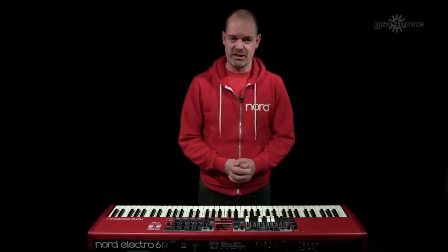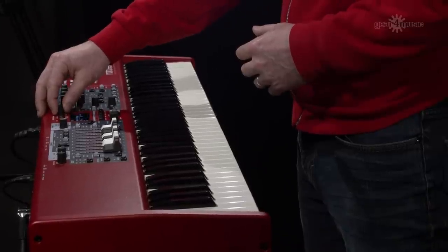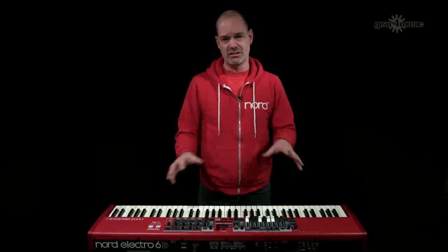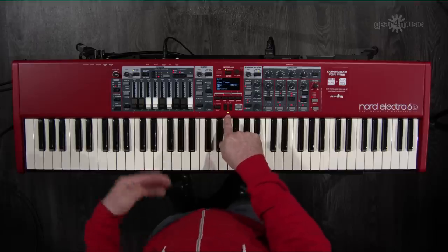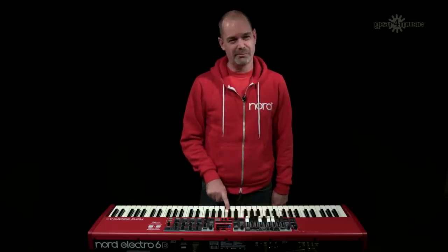Another feature added from the Stage 3 is split widths. On the Electro 6 you can still split the keyboard into two zones as before, but now you can adjust the width of the split points. This means you can create crossfades between the two sounds for nice gentle transitions. The split width can be set to off, small or large.